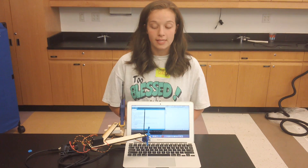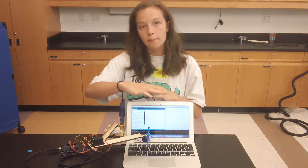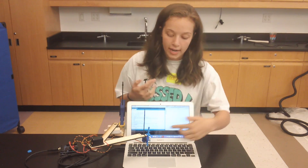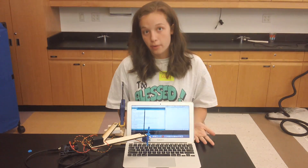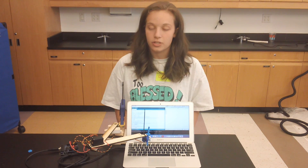My second milestone is getting the robot to be able to map the keys, move to the keys, and then use this rack and pinion to actually be able to press the key. This milestone shows a progression from just the physical robot to actually having a lot of functionality, which I'm really happy about.